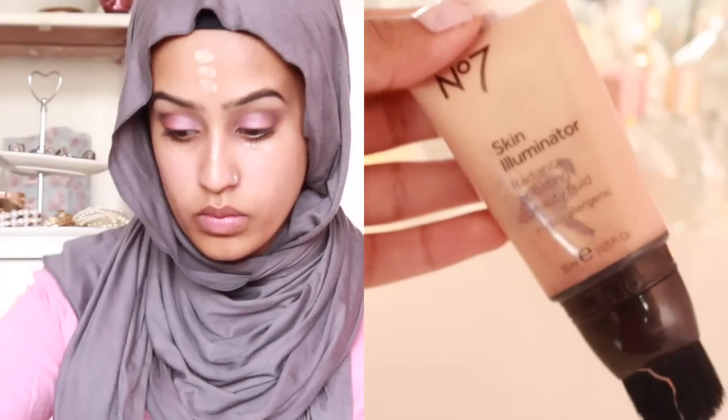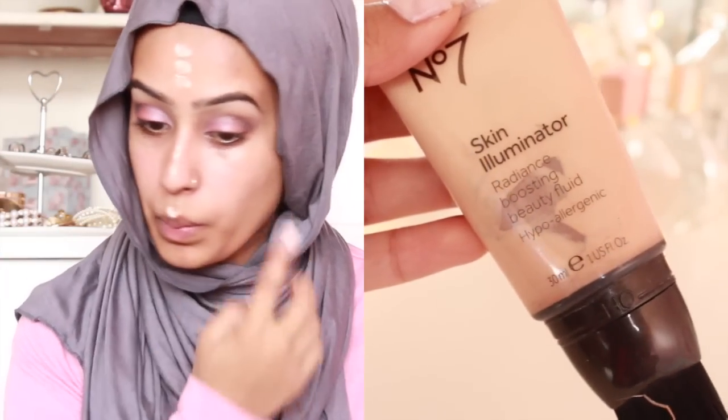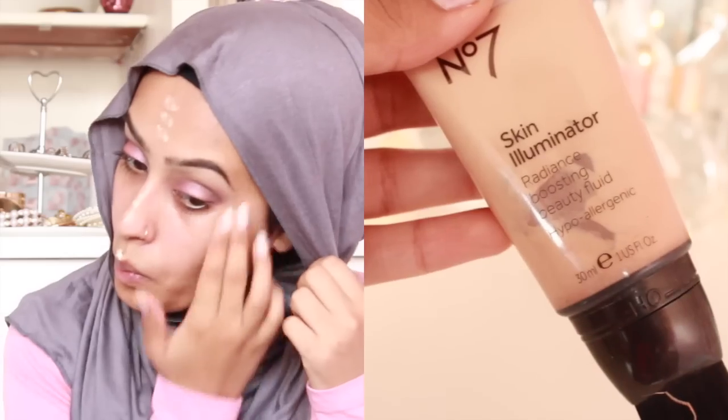Now I'm adding the Skin Illuminator from No. 7. You need literally the tiniest amount because otherwise it goes everywhere. It's really, really silky. I wear it underneath my foundation when I'm going for a full face look just because it really brightens up your face. But the texture is a little bit weird because it's so silky that it kind of just spreads, so you have to kind of leave it and let it dry.